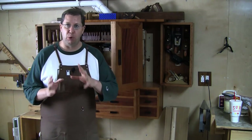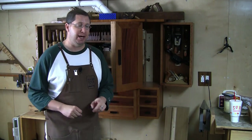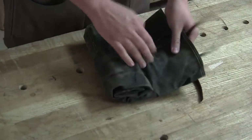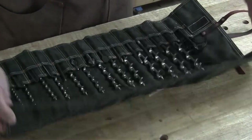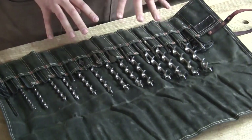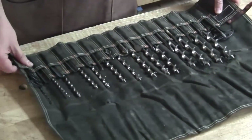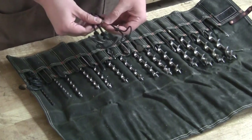There is one boring and drilling tool that has saved my butt 100% of the time when that happens. This is my bit roll from Texas Heritage Woodworks, and it's got all of my auger bits in it, as well as spoon bits, some gimlet bits, and various other things. But tucked off to the side here are these guys — these are gimlets.